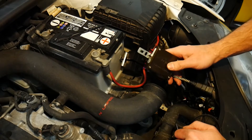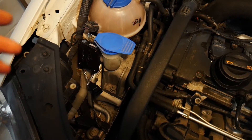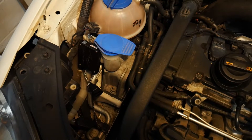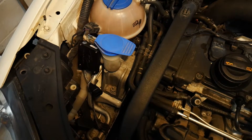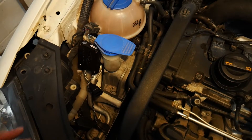I'm going to locate my driver's side ballast under my air filter and my passenger side ballast is located behind my passenger headlight. For those of you who have factory HID systems, your ballast is probably located somewhere in, around, or under your factory headlight.